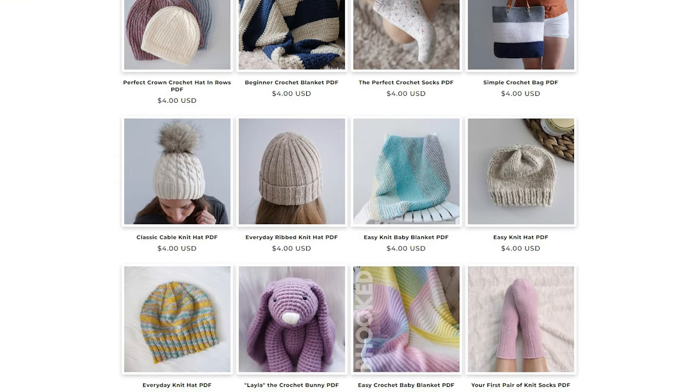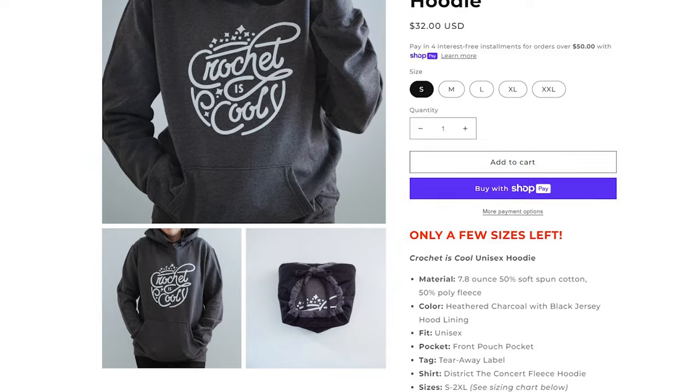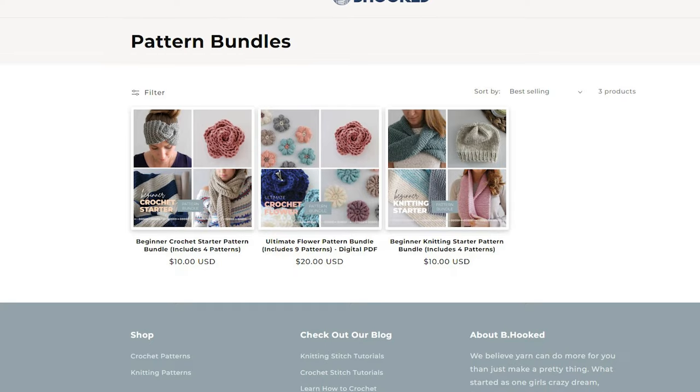If you want to support the channel, check out our shop. We have digital PDF versions of virtually every single pattern that we offer, and we're having some more t-shirts printed — I'm really excited about those. We have about two Crochet is Cool hoodies left. I'll have the link in the description, and we also have some pattern bundles you can check out. No matter how you choose to support the channel, thank you from the bottom of my heart — your support by watching the videos, liking, sharing, and checking out our free patterns keeps me making videos for you. Happy hooking, and I'll see you in the next one.